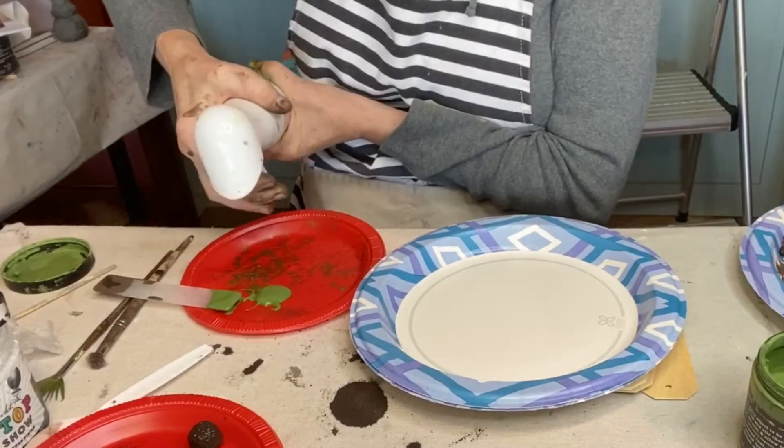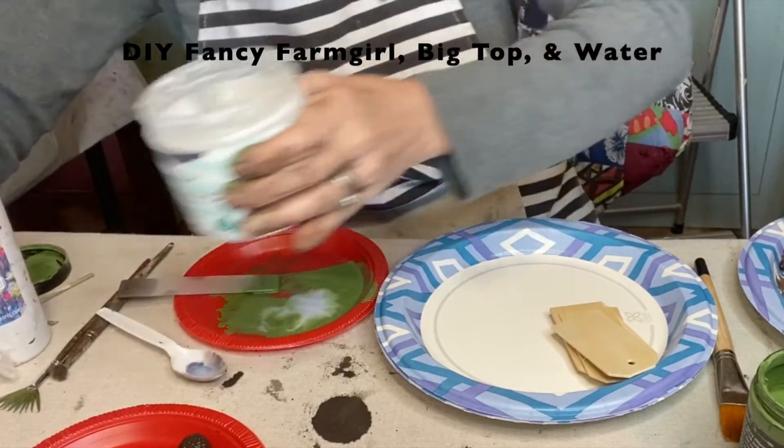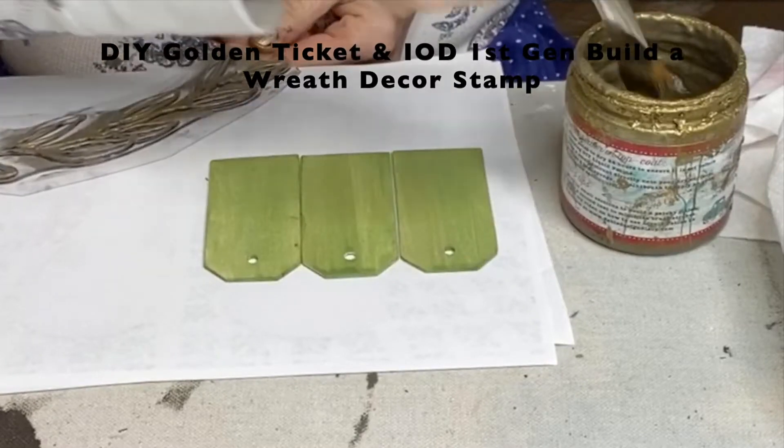I also used a mixture of fancy farm girl, water, and big top to brush some acorns as well, and to decorate the tags for this banner.